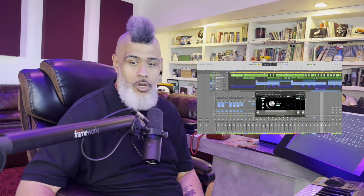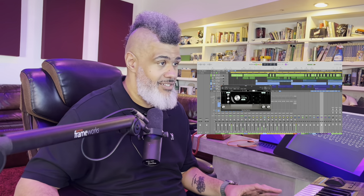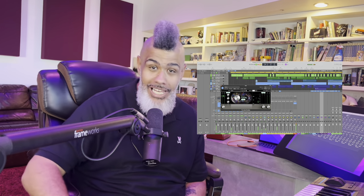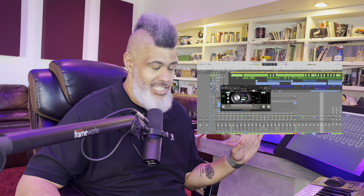All right, so this is our vocal. This is our sound without the plugin. I'm going to add it now. Please wear headphones. This is without it. This is with it.